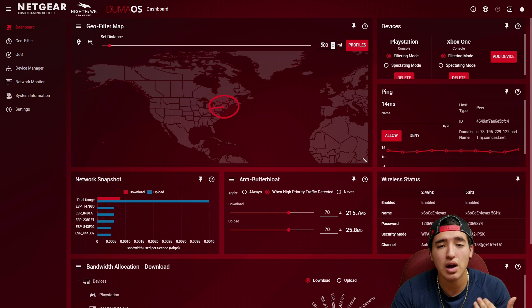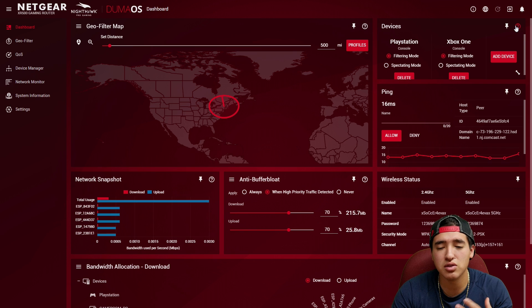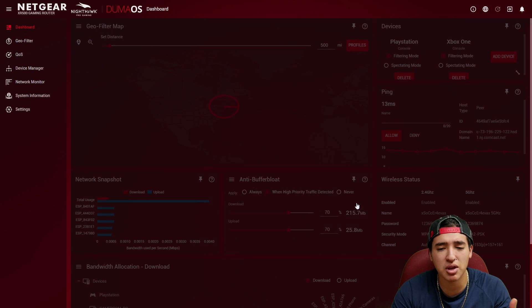I mainly play Call of Duty, so I have the geo filter set to around 500 miles — I live in New York, so that's a good radius. On the right side I have the devices connected, like my PlayStation and Xbox. There's filtering mode and spectating mode. Filtering mode blocks connections outside the distance radius to force a host inside it, while spectating mode does not block outside the radius and is more for PC gaming.